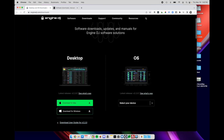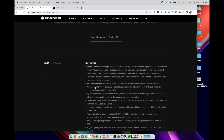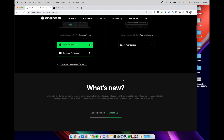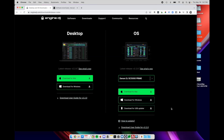Let's go over to the Engine DJ downloads and choose the OS update since we are updating an actual device. Right here it tells you what the latest release is — click 'What's New' and it scrolls down to show all the new features including Active Loops. Select which device you're downloading for — in my case the SE 5000 Prime. I'm going to download the USB updater version. You can download for Mac or Windows, but today we'll use the USB stick method: put the firmware file directly on the root volume of the drive, pop it into your player, and it will prompt you about the update.